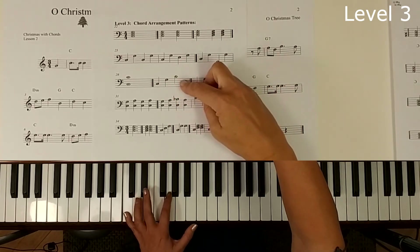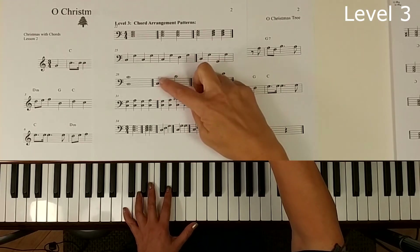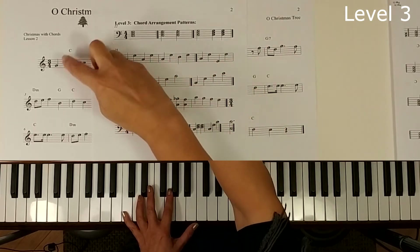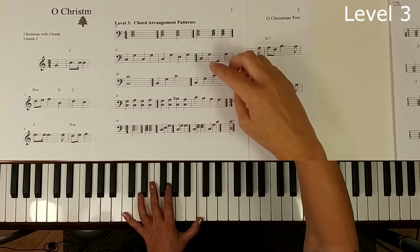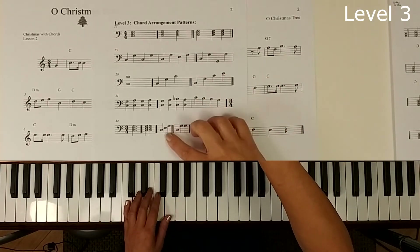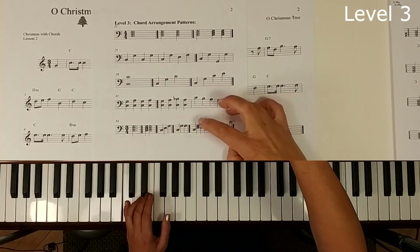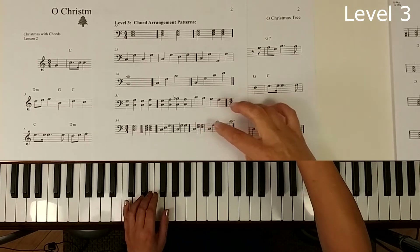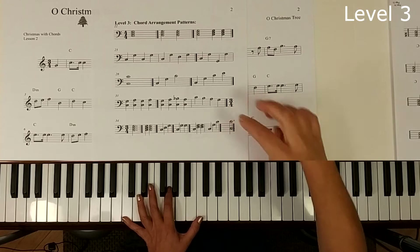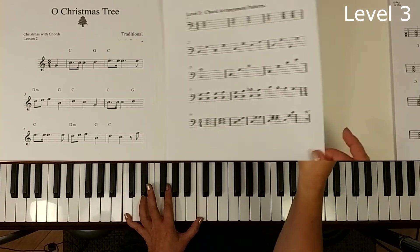We could try this one where we play C, G, and C, and just play them quicker and then hold. This adds up to 4 as written, but we could do quick, quick, slow as we play through the piece. Or we could just play the 3 notes of the triad, or bottom-top-top, or the bottom with 2 tops. We could also just play a full octave without anything in the middle.